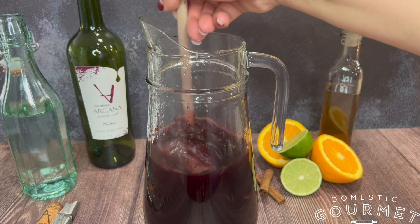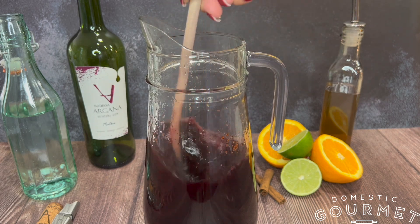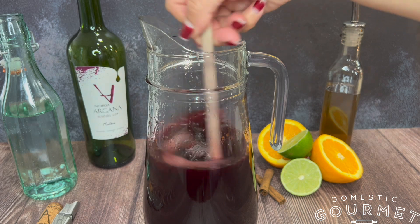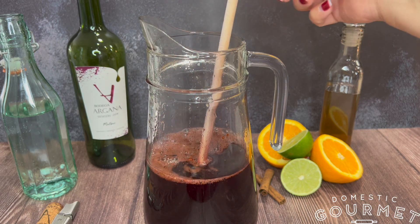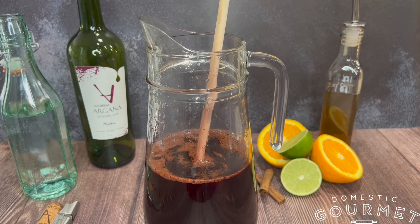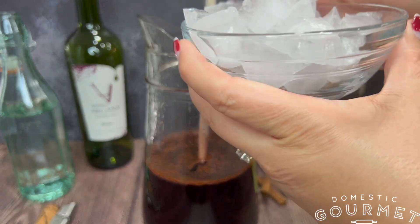Now is the time to taste the sangria and adjust the sweetness to your liking. If you're going to serve it immediately, add ice. If not, put it in the refrigerator.